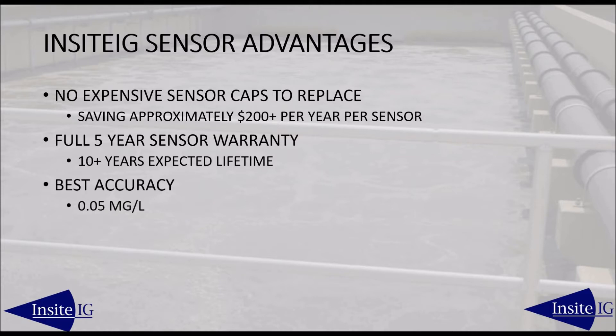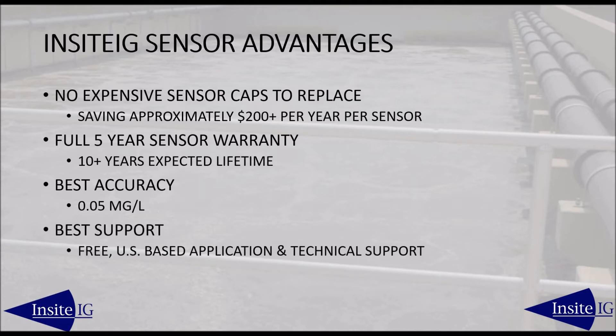With a 0.05 milligram per liter accuracy, the Insight sensor has the best accuracy spec in the industry. Free technical and application support is based in the U.S., provided by technicians and engineers with over 25 years of industry experience.